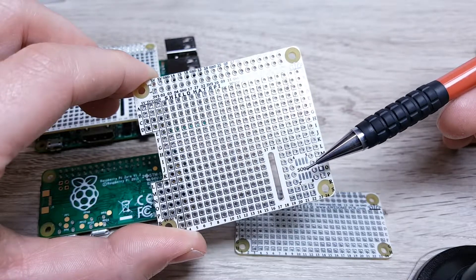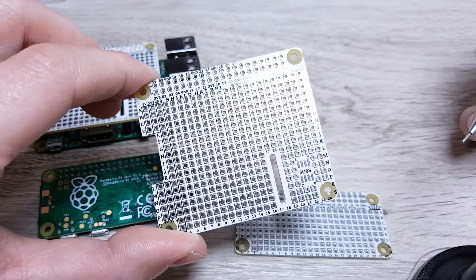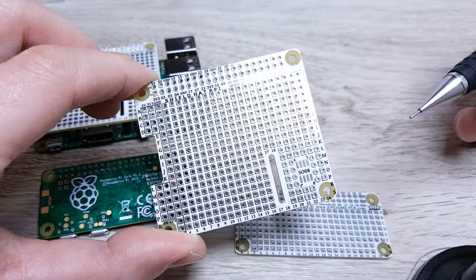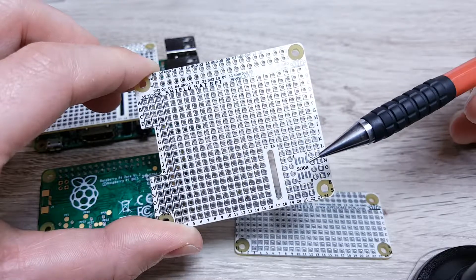You will also find an SO08 package here. This kind of package is quite popular, so you can assemble any type of flash or EEPROM memory. Basically, any type of component using this popular package can be assembled here.